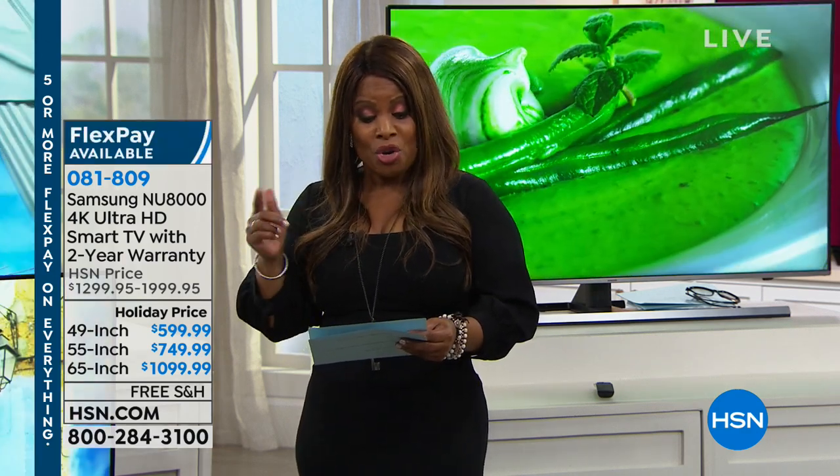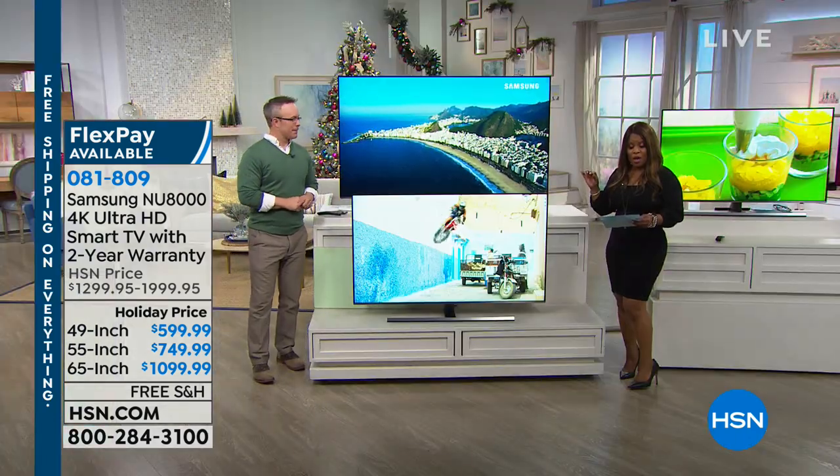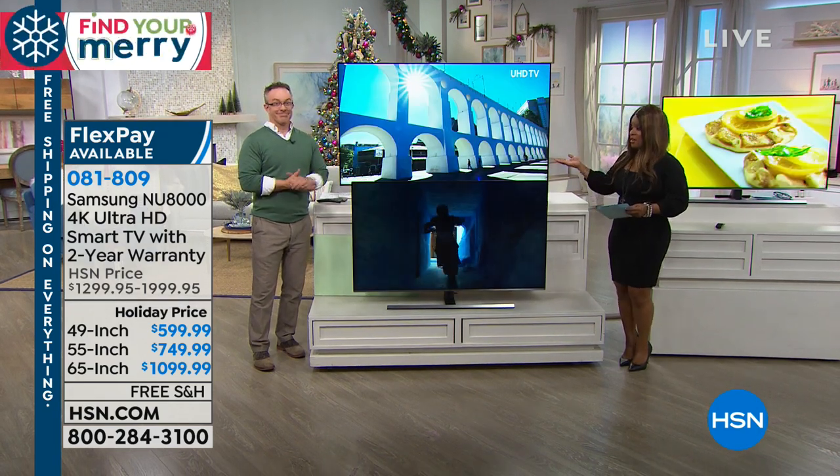Have you been naughty or nice this holiday season? Well, if you've been really good, perhaps Santa will bring you a big TV for Christmas. We're going to be offering the Samsung NU8000 — in 49-inch, 55-inch, or 65-inch. We've got three different choices for you, all at a remarkable value.